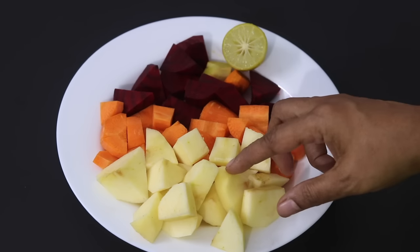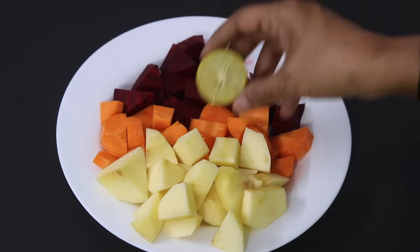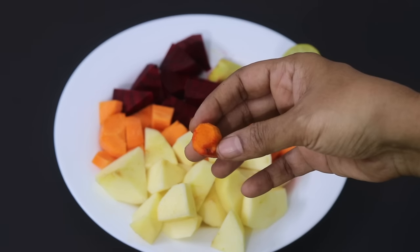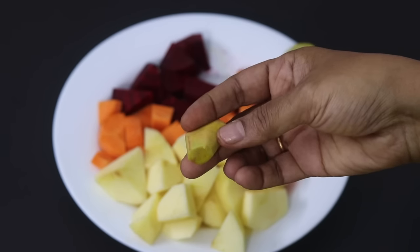I'm using one medium sized apple which I have peeled and chopped, one carrot which I have chopped, half of a beetroot chopped. I'll be using juice of half a lemon, a small piece of fresh turmeric. If you don't have fresh turmeric root at hand, you can use turmeric powder instead. And a small piece of ginger.